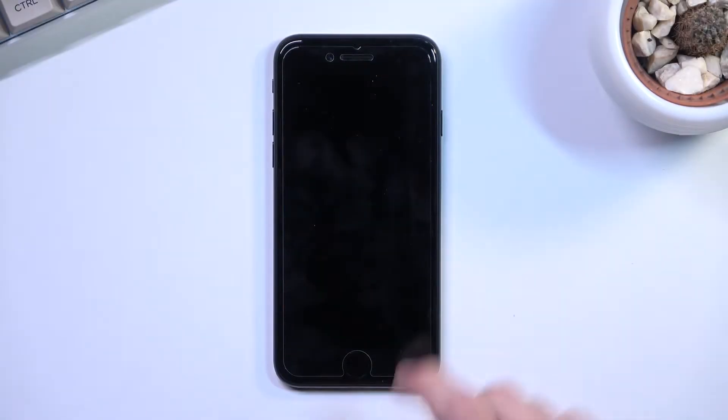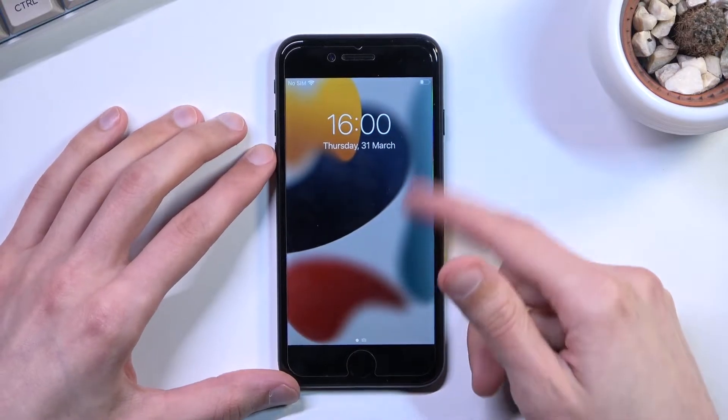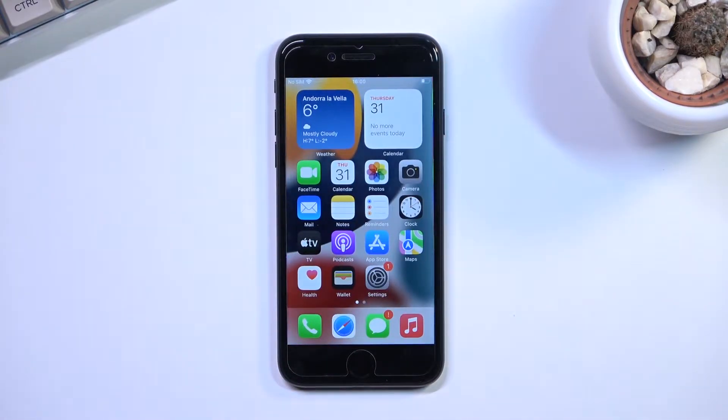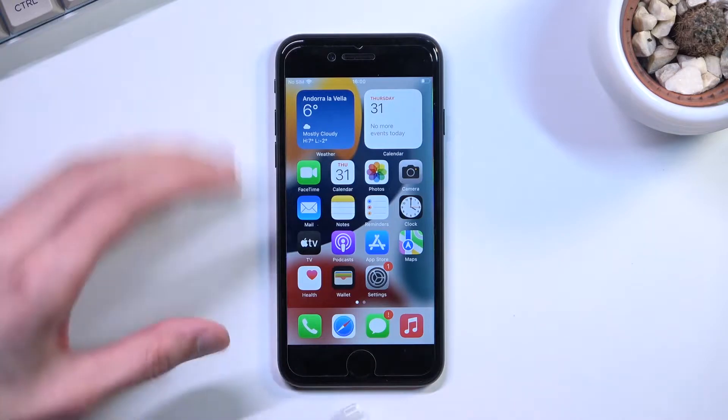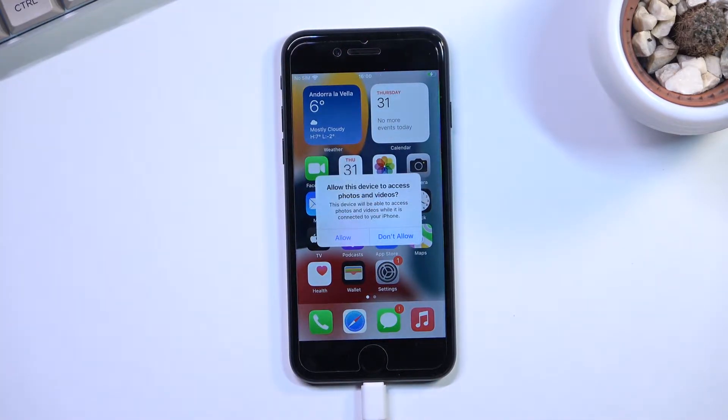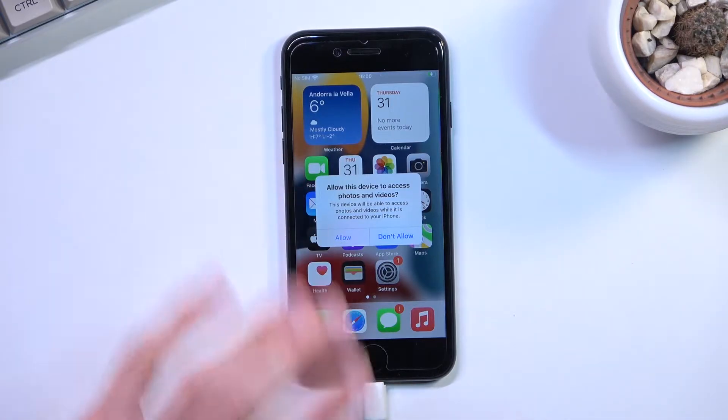Welcome! In front of me is an iPhone SE from 2022, and today I will show you how I can put this device into DFU mode. For this you will need a computer and you want to plug it in, so as you can see I have a cable right here. You will probably hear my Windows making noises when it detects the phone.